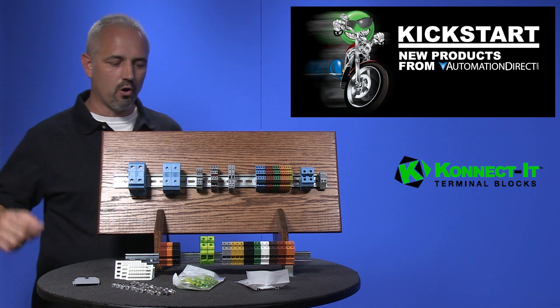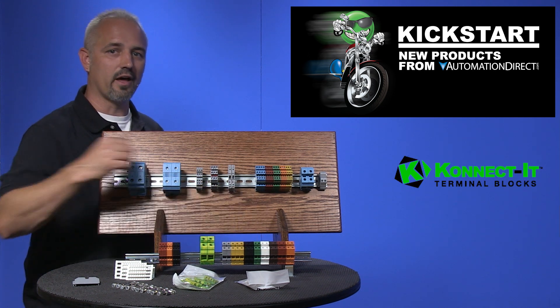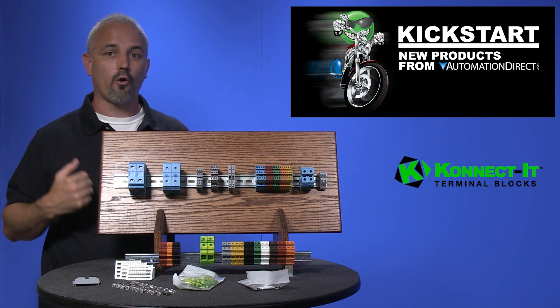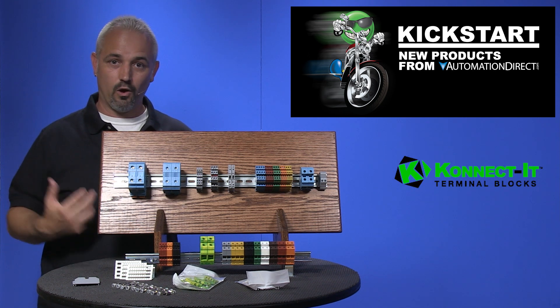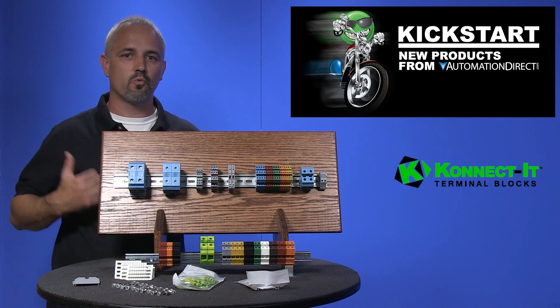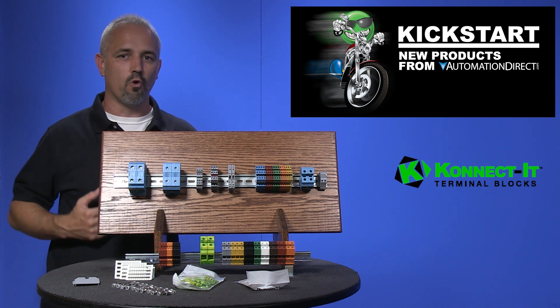They are available in multiple international colors like gray, blue, brown, black, green, orange, red, yellow, and white. You can terminate solid or stranded wires from 26 gauge up to 1 aught gauge.